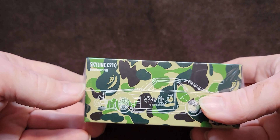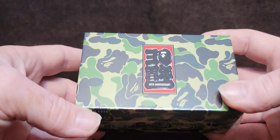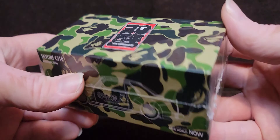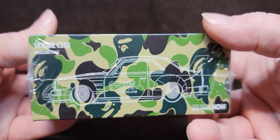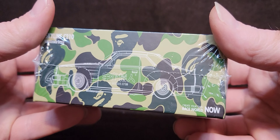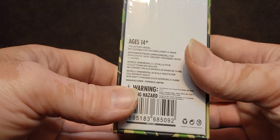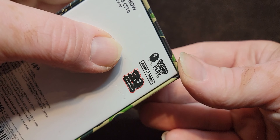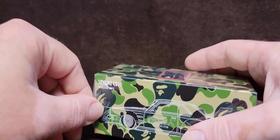Been waiting for this for a while. This is the Skyline C210, Bosozoku style. This is the 30th anniversary. Pop Race. There's a BAPE plate right there — this is a collaboration. Let's get this going.